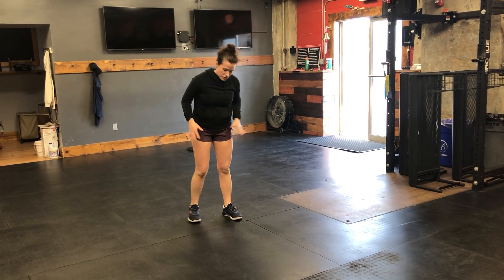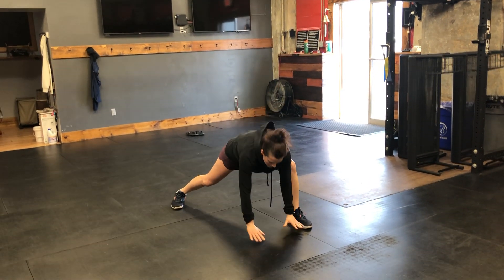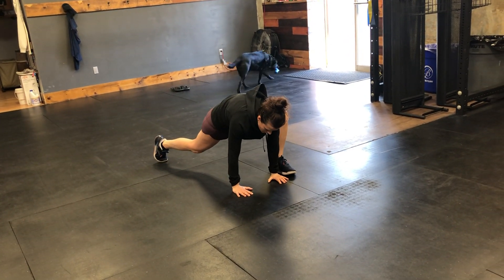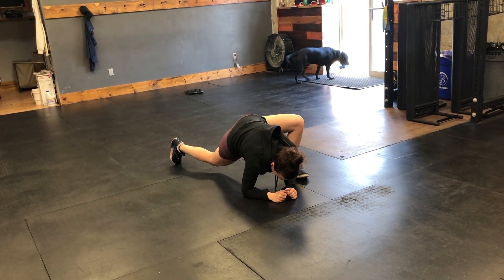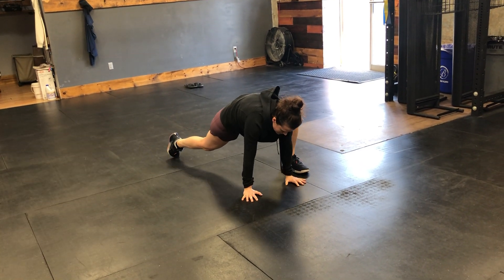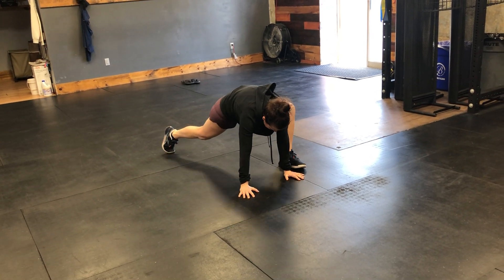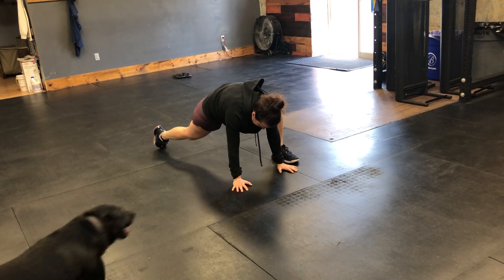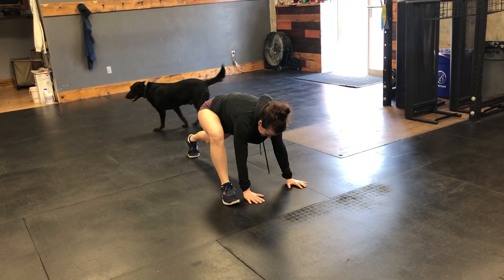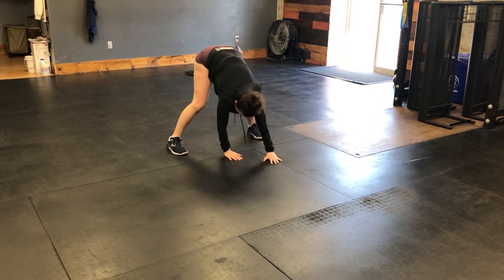After that, we're going into spiderman lunges to loosen up our hips. Take a nice big lunge, step out shoulder-width, bring those hands to the ground. You can drop your back knee if you need to. If you can go all the way down to your elbows, great — if not, stay on your hands. From here, cycle your hips 10 circles in one direction and 10 circles in the other direction to loosen up your hips. Then send that leg back and do the other side — 10 circles each direction.